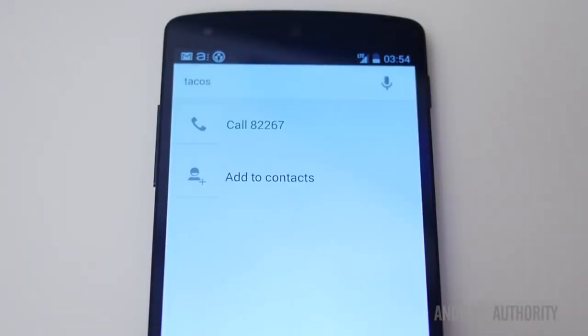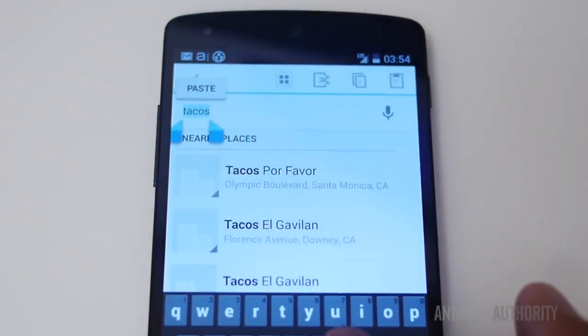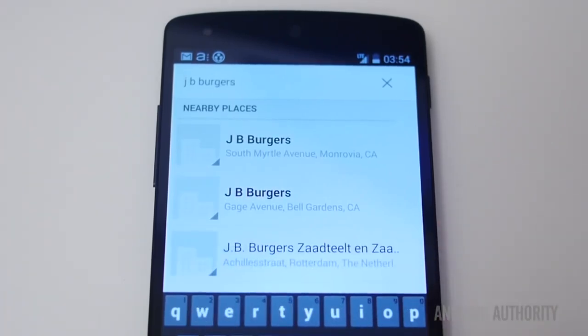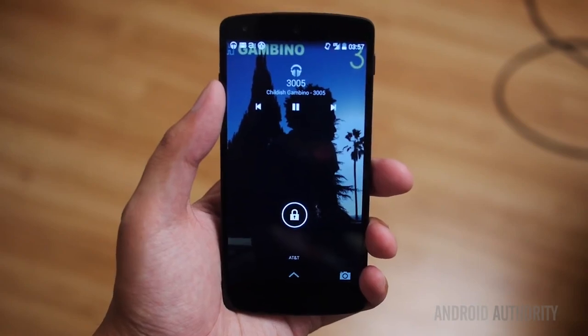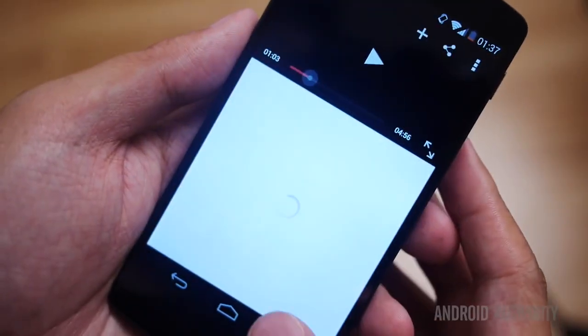The phone dialer app now has search capability — if you need to find a number for a business or something nearby, just type a couple of words and it will search for those things. But by far my favorite addition to KitKat is full-screen album art on the lock screen when you're listening to music. It's a great contextual way of changing your phone based on what you're listening to. Android has come a long way and KitKat is a beautiful example of that — a simplistically elegant interface whose transitions and speed make everything feel effortless.